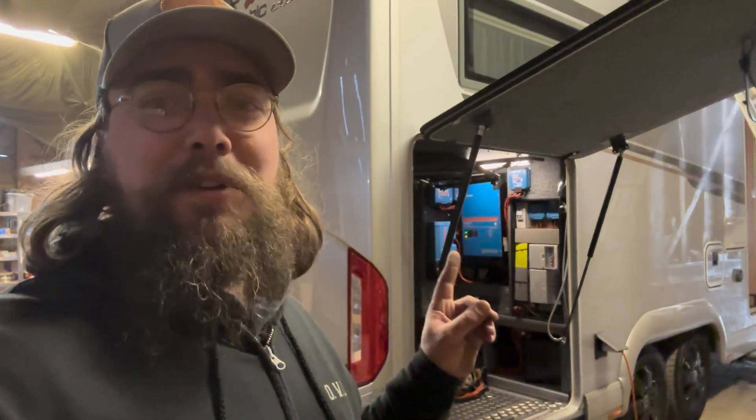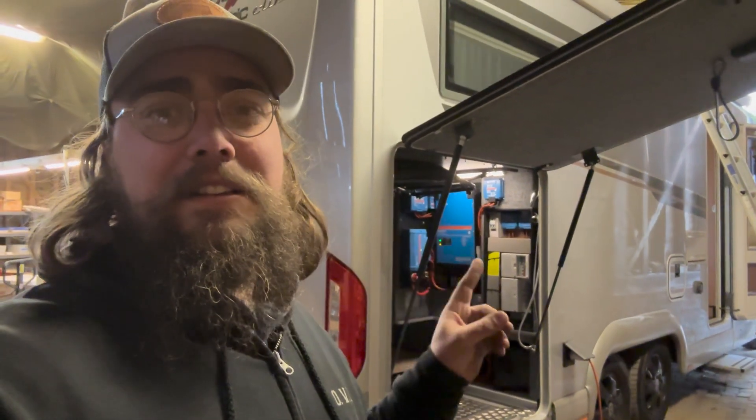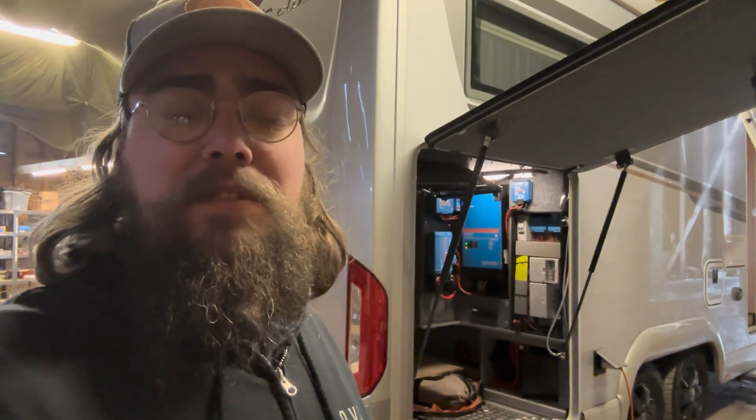So there we have it folks — full system, pretty pleased with how that turned out. It's good to see customers back for upgrades and for us to sense-check everything. We've changed things slightly in that we put an MRBF on each of the batteries using those bus bars, whereas before the MultiPlus went straight to the batteries. Now that we've got four batteries, we've distributed that out a bit. If you're interested in getting something similar in your van or have any questions, get in touch. Otherwise we'll keep putting out installs like this on the channel — see you next time, thanks for watching!